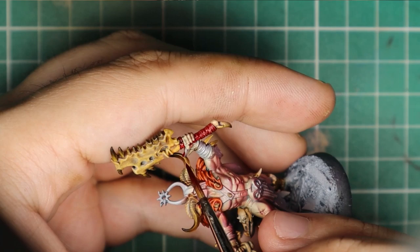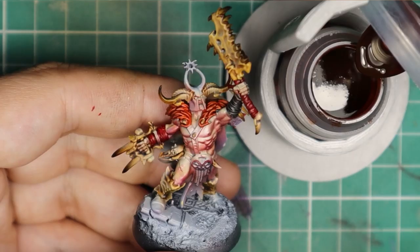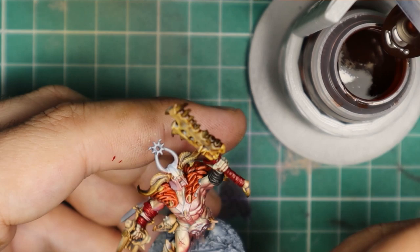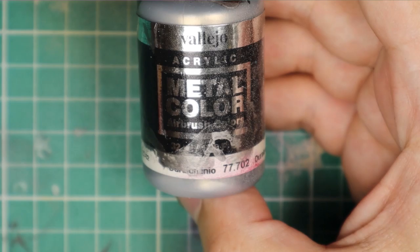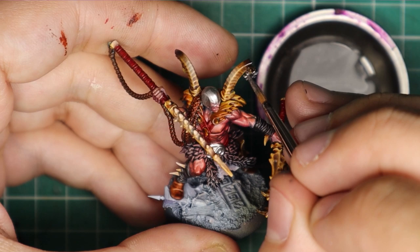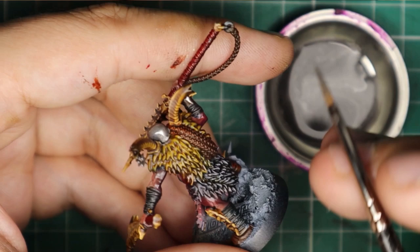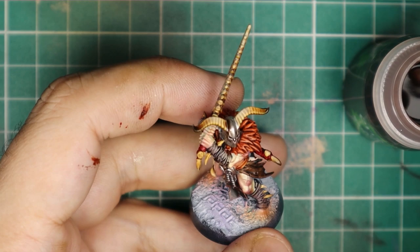Then a simple coat of Black Templar on the bandages, followed by Gorg Runtfang for all the stripes of light leather on the equipment. Then I used Vallejo Metal Color Duraluminium straight from the bottle for the few metal parts on these miniatures, followed by Agrax to kill a bit the shine of this metal paint, adding the sensation of reddish-brownish rust and shading of the metal parts.